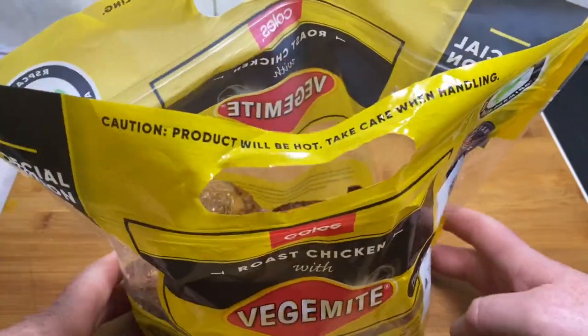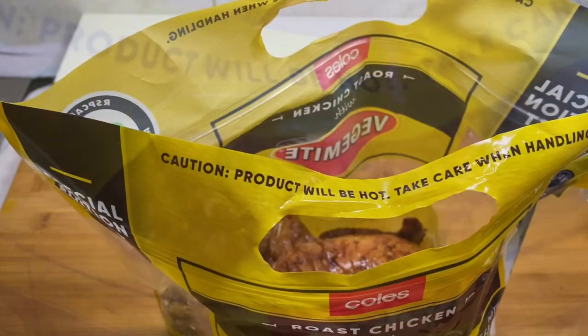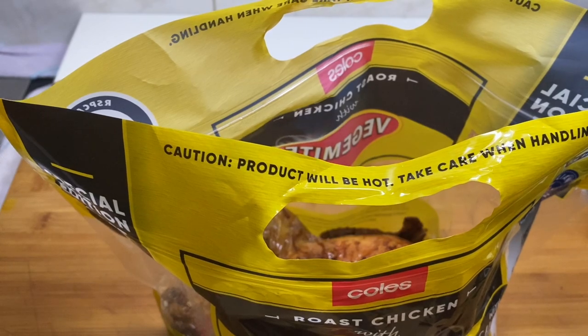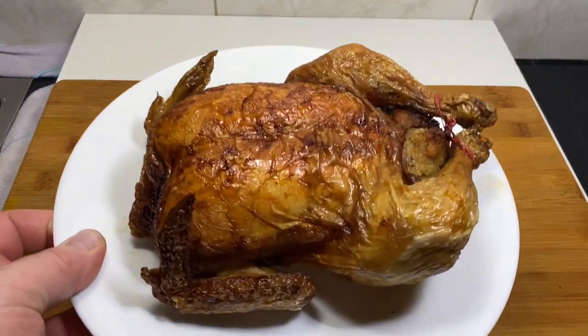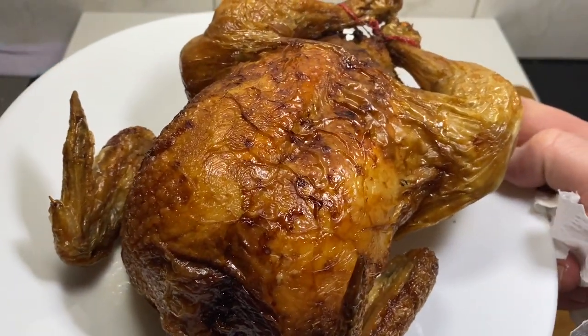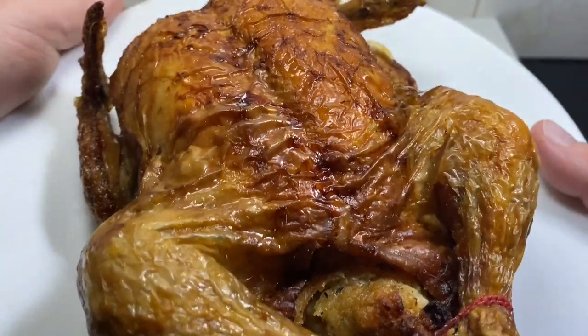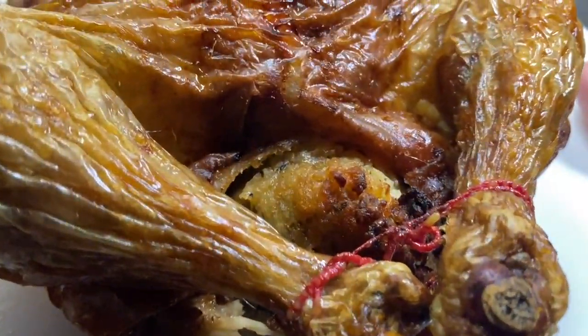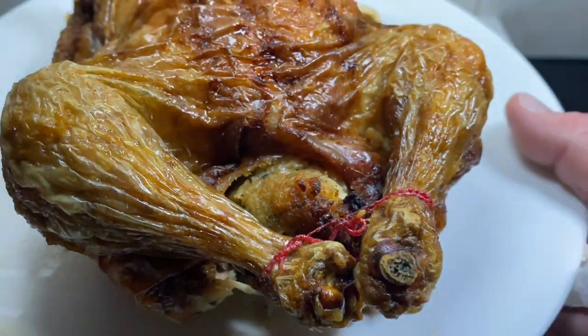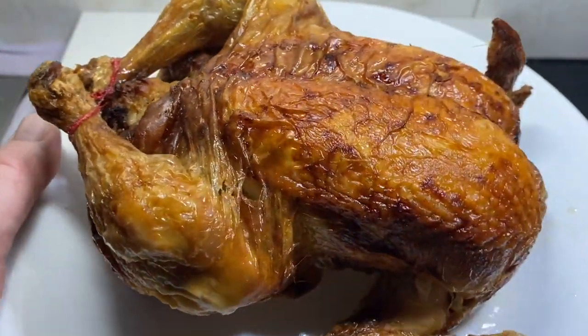Oh, there it is. The chook. Hey, look at that. Get that out onto a plate. Well, there it is — the roast chook with Vegemite. Looks pretty good, doesn't it? Somewhere in there is the stuffing, the cheesy stuffing. Nice.